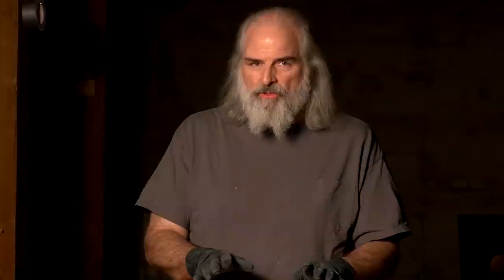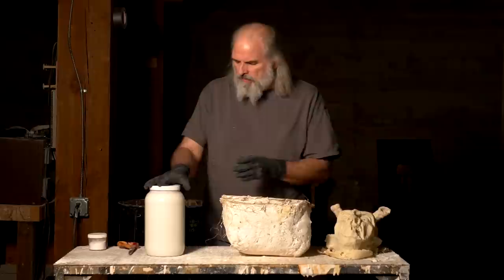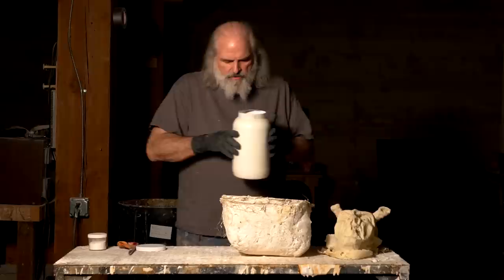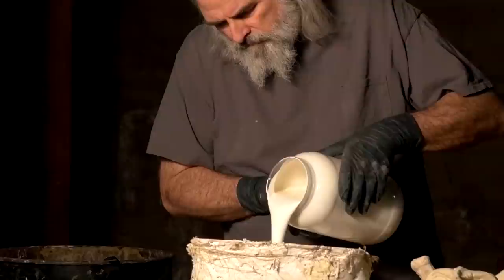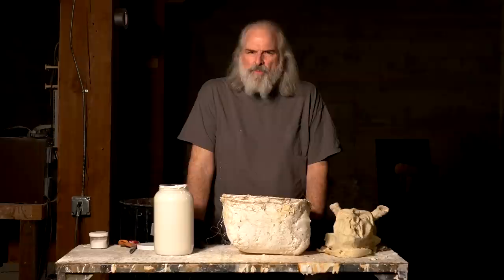We're going to pour the liquid latex into the mold. If you don't have enough to fill it completely you can slosh it around, but it's better if you can fill it all the way to the top and just let it sit. Leave it maybe half an hour to 45 minutes to build up enough thickness — the longer it sits, the thicker the latex will be. After it's sat long enough, dump it out and let it dry. I would fill in one spot and just let it flow. We'll leave that set for about 45 minutes.